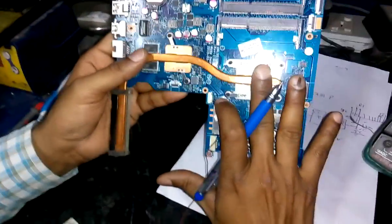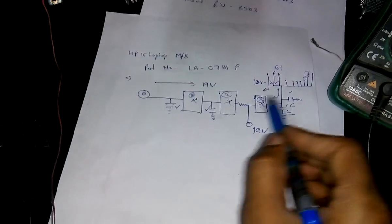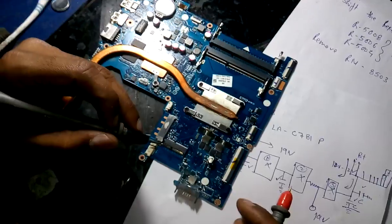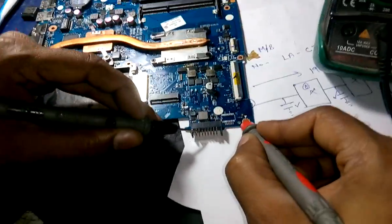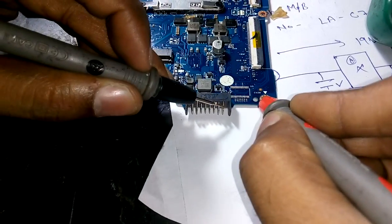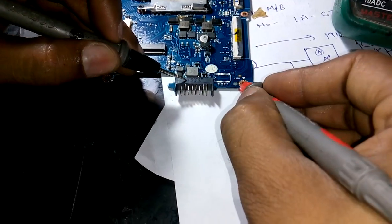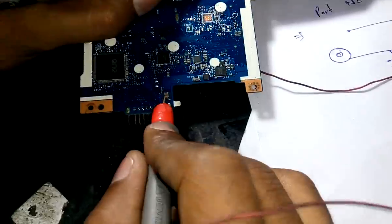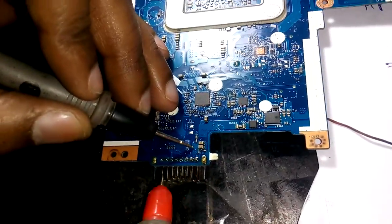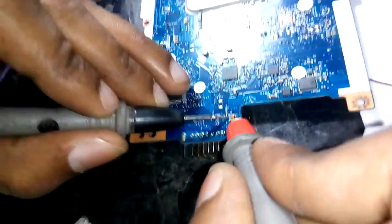Now we will check on the motherboard. I don't have the schematic diagram of this motherboard, but I will check in a common way — I will check these MOSFETs and then the capacitors connected to them. Now I am going to check the battery connector. This is showing a beep, this is also showing a beep, and these pins are also showing a beep. It means there is shorting, that's why all these pins are showing a beep. This is showing a beep — it means there is shorting, and maybe this component is faulty.